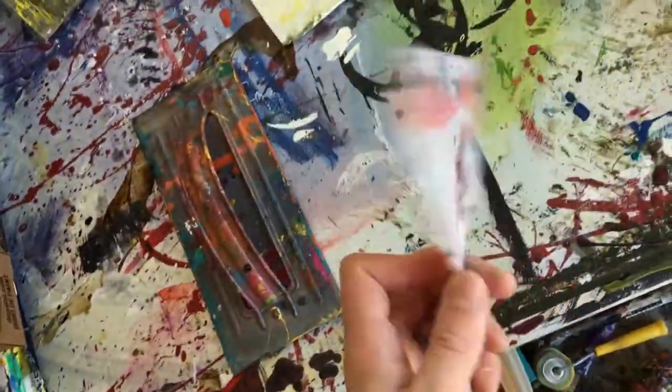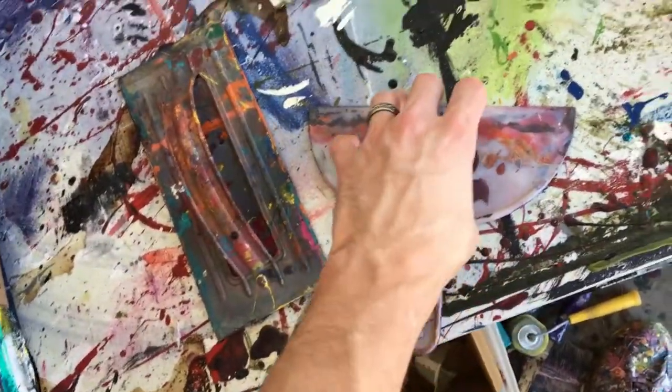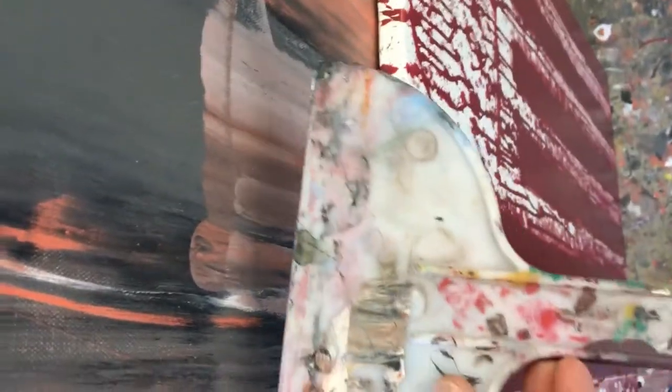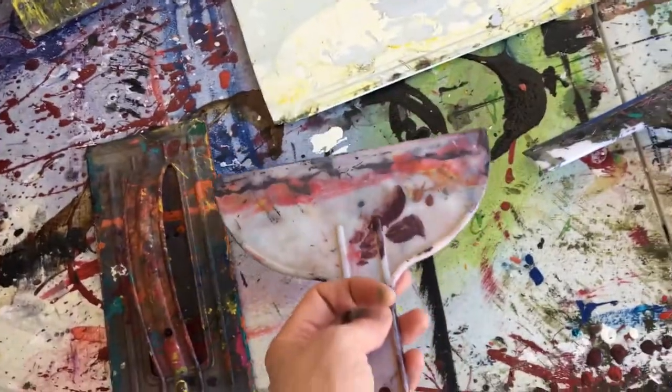I also use these little flat scrapers like you would use for drywall. These are actually really good for smaller paintings — you can put the paint on there and scrape it down, but the same thing happens: because it's flat, it doesn't apply the same pressure to the corner as it does the center. So because it's flat and the canvas is pushed in, it applies a different amount of pressure to each side. But I have used them and it's okay — I've actually made quite a few paintings with that.